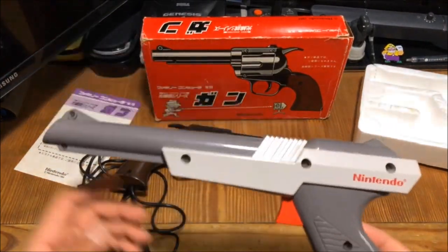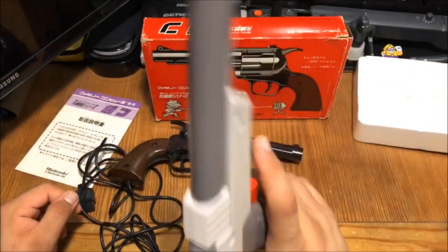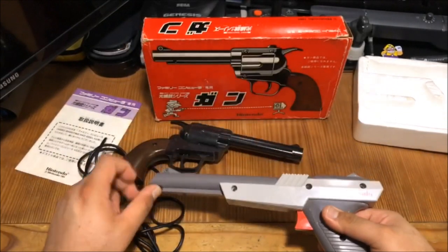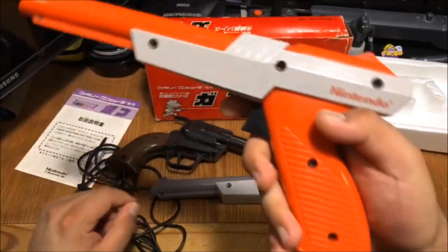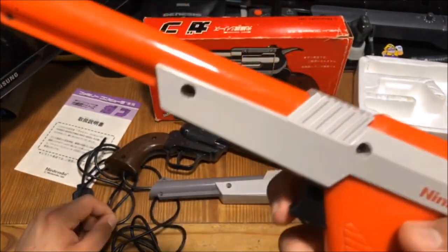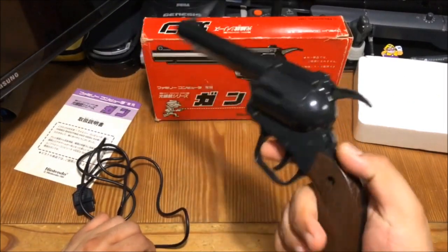From what I've heard, apparently even the NES Zapper here in the States was still considered too realistic. I know, right? How does that look like a real gun? So they eventually changed the gray color to orange, so it could be more obviously detected that it's not a real gun. But yeah, that's the difference between the Zapper that we got here versus the Famicom one they got in Japan.